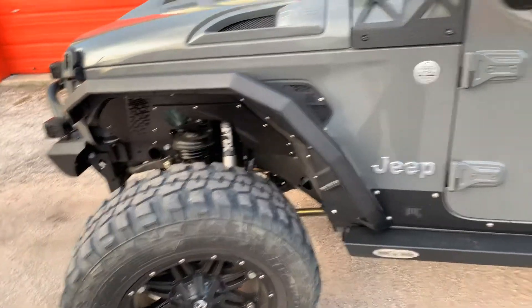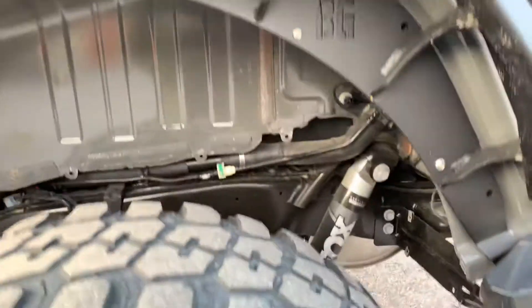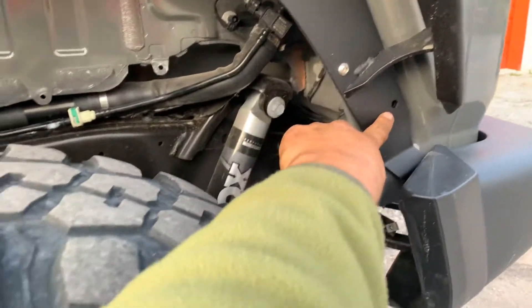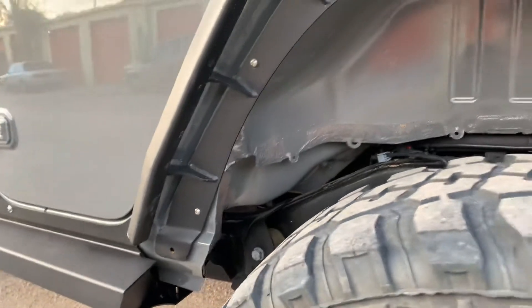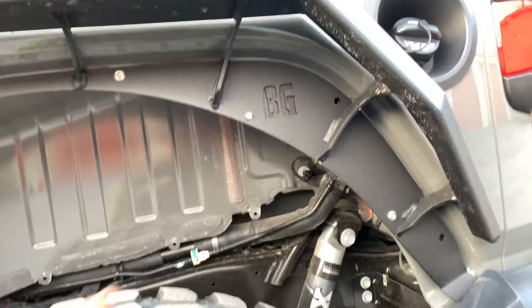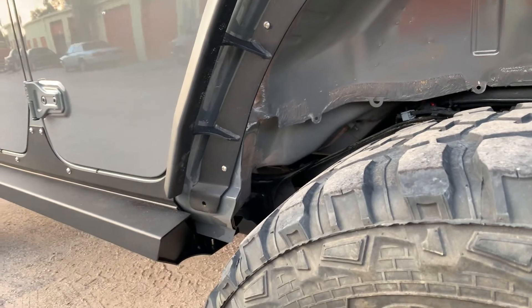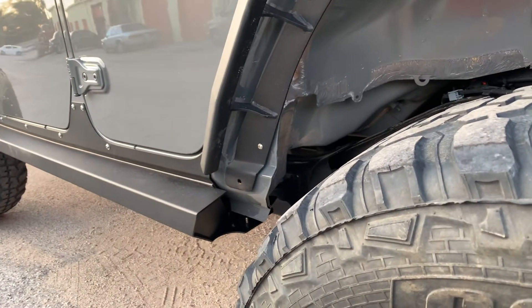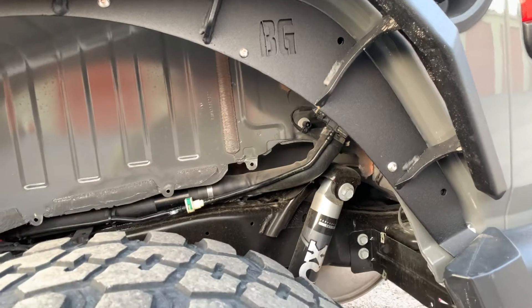Onto the rears — you'll notice the rears are missing a little bit. This bolt here is missing, there's a bolt down there that's missing, a hole there that's missing a bolt, and one here that is missing a bolt. No nutserts at all came in this kit. And you cannot get to those holes, and nutserts are required. Unless they come out with a 7-inch bolt that's going to go all the way through the tub — which I doubt — this did not come with nutserts, nor did it say anything about nutserts. So that was kind of frustrating.